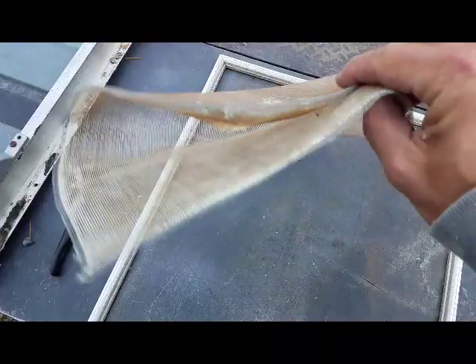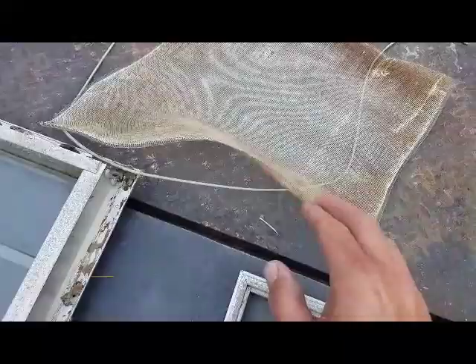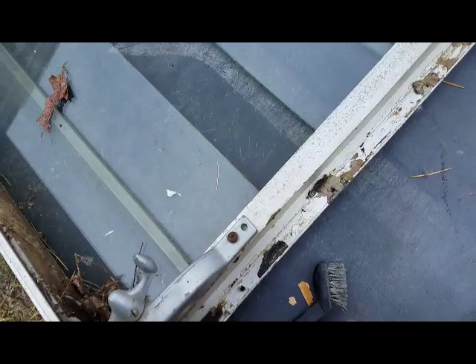That's old stuff. That looks so much nicer with the new material in there. We'll pick up some new screen and some new spline at the hardware store. We'll probably just stick with the fiberglass screen — there's aluminum screen, but I don't know if I want to go that route.